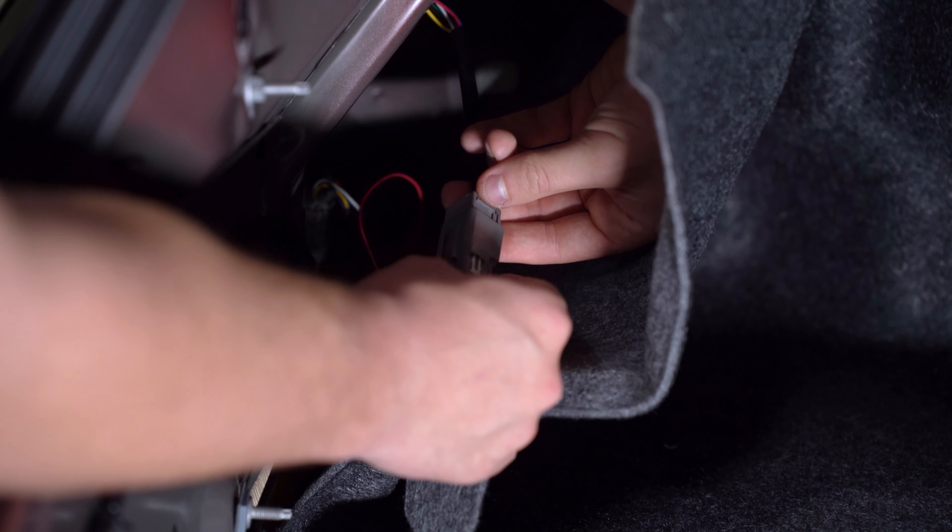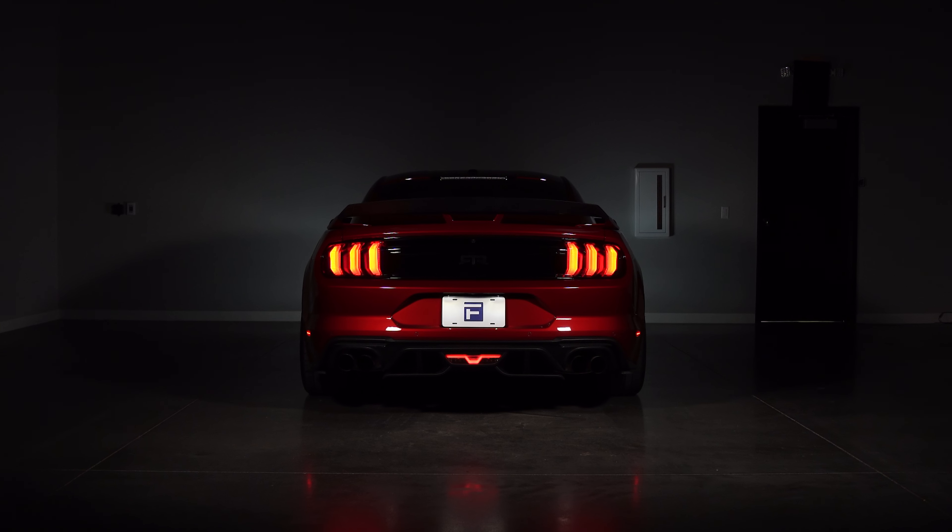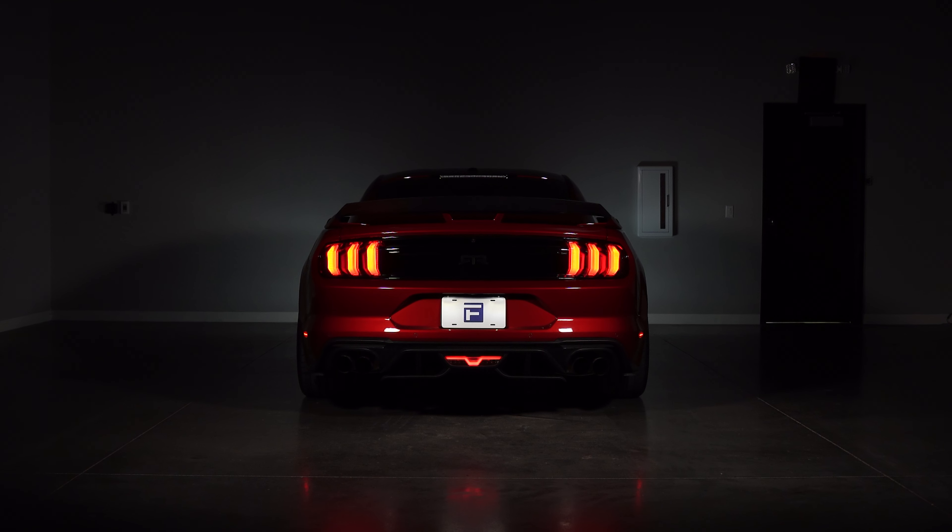Now that we've got them installed, let's talk about all the functionality that we've added to our Mustang in addition to the new aggressive look of our tails. As you'll quickly be able to see, that awesome sequential pattern has now been added to all light functions, including your brake lights, your hazards, and when you lock or unlock the vehicle. And because this product is built using OEM tail light connectors, it's one of the easiest ways to make your Mustang stand out on the road.